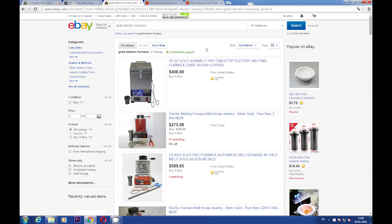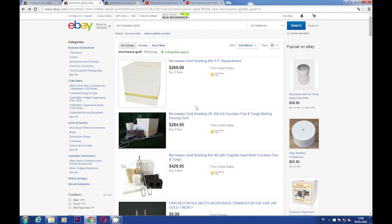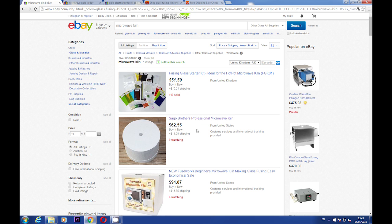So this time what we're looking for is a microwave gold melting kiln. There is such a thing, but looking at the prices, they're getting close to 300 bucks or so — clearly not what I promised. Let's try it a bit differently and search for 'microwave glass fusing kit.' As you can see, there is such a thing. It's times cheaper, but even the cheapest ones are around 50-60 bucks, and I promised it will be less than that.